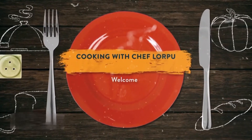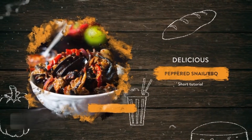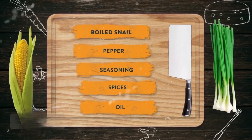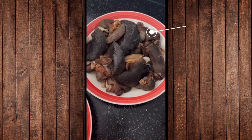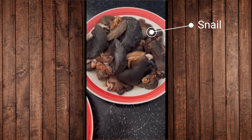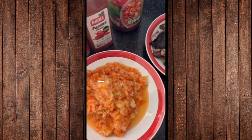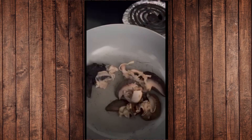Welcome to Cooking with Chef Lapu. Today we're going to be doing pepper snails, also known as barbecue snail. The first thing I did was grind my pepper — that's my snail, I washed it. After the pepper was blended, I put it aside and have all my seasoning out there, as you can see.